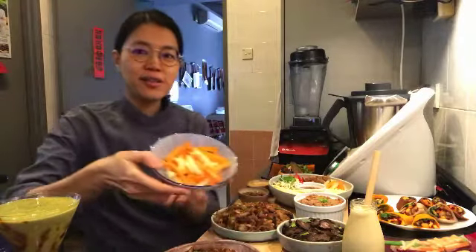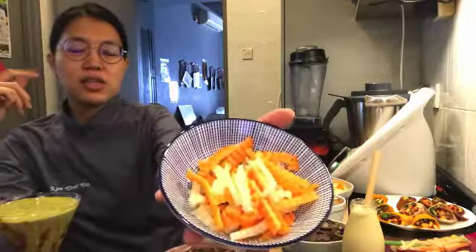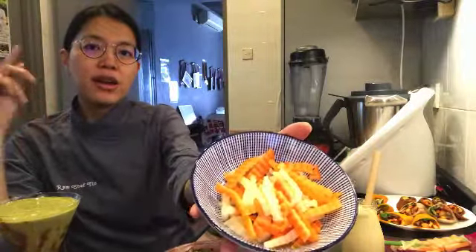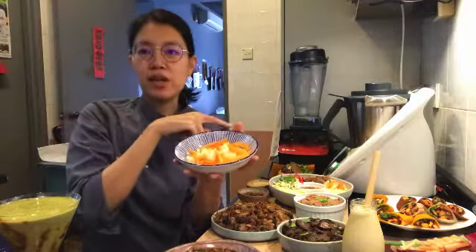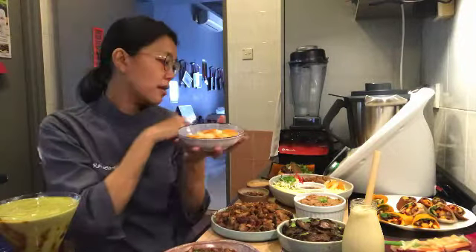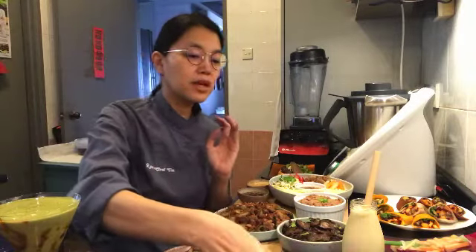One of the key components traditionally used in many Vietnamese dishes is this pickled carrot and daikon. I'll show you how to make this raw vegan as well. We use it in the summer rolls, in the banh mi, and it's also in the noodle salad.